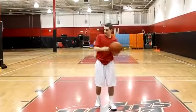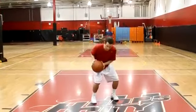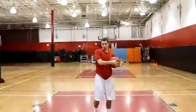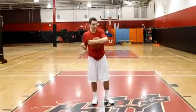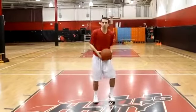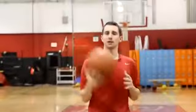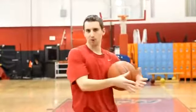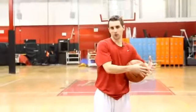Don't be afraid to take the rim out of the equation when you're working on your shot. There's nothing wrong with getting in the gym and just shooting it to yourself to make sure your form is perfect every single time. If you get in front of a mirror, you'll be able to critique yourself. If you shoot in the air and have somebody film you, you're going to be able to see just how perfect or imperfect your shot may be.